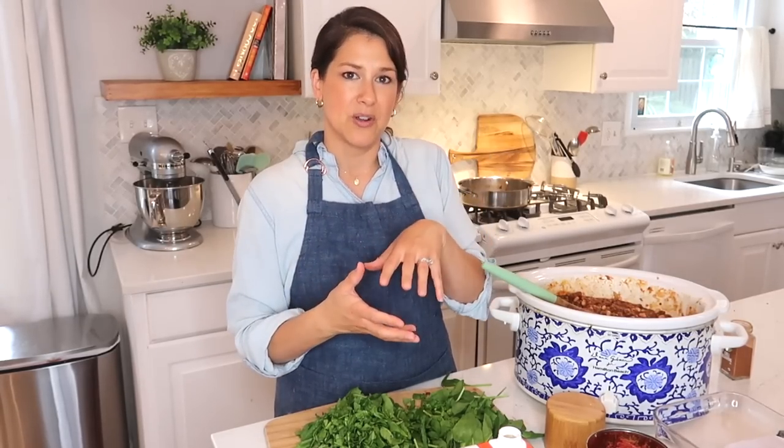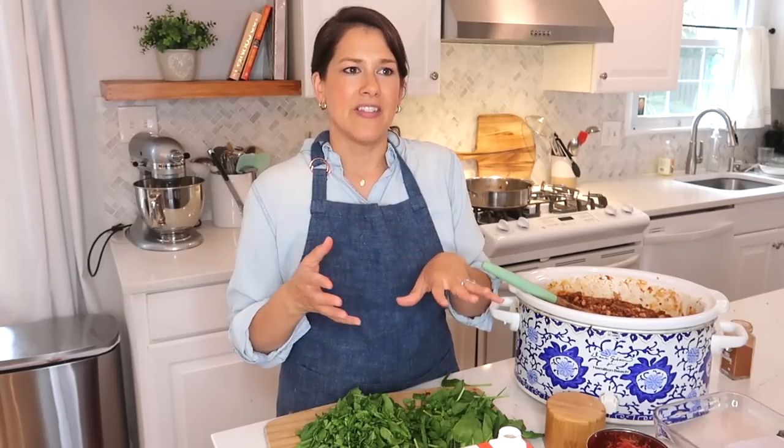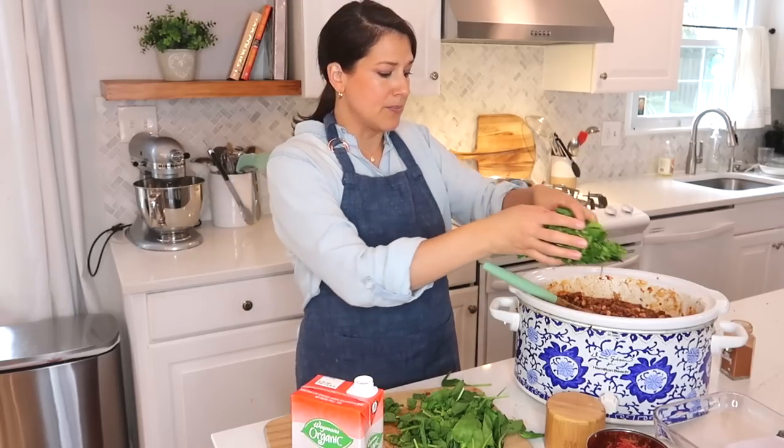Some sides you might want with chili: I'll make cornbread sometimes, or serve it over white rice — a family I lived with in Hawaii put white rice under the chili and it filled everybody up a lot more. Beans and rice together make a whole protein so you're getting extra protein from adding rice. Put everything in, stir it all up, put it on low and slow for about three to four hours and it will be ready for dinner.